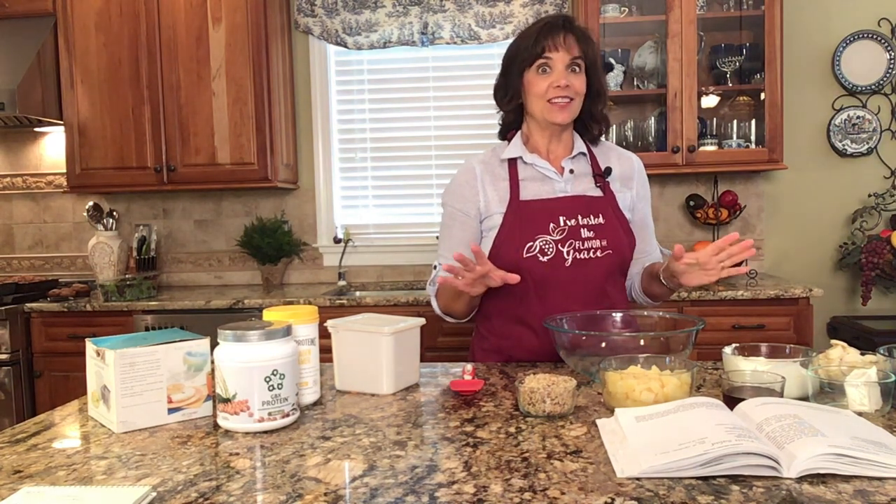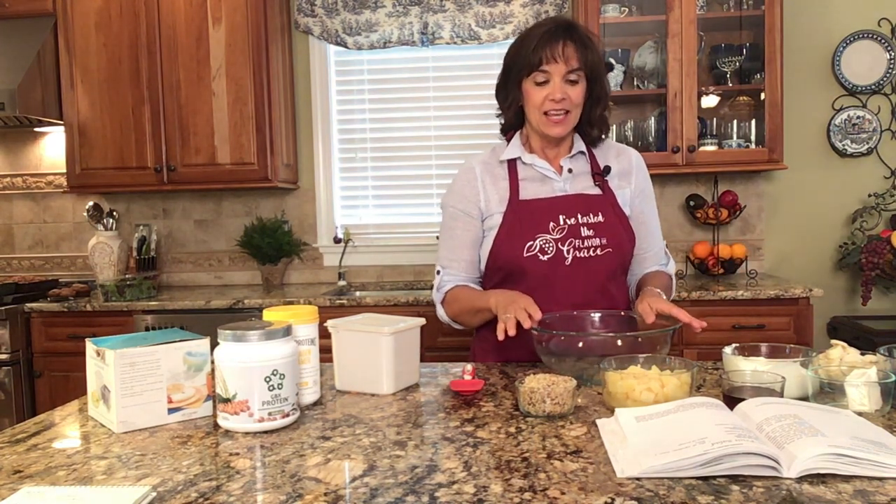Welcome to my kitchen! Today we're going to make a frozen yogurt salad. This is totally delicious — your family will love it. You can serve it for any meal of the day, any snack, or after school. It gets all the check marks for being a good choice.